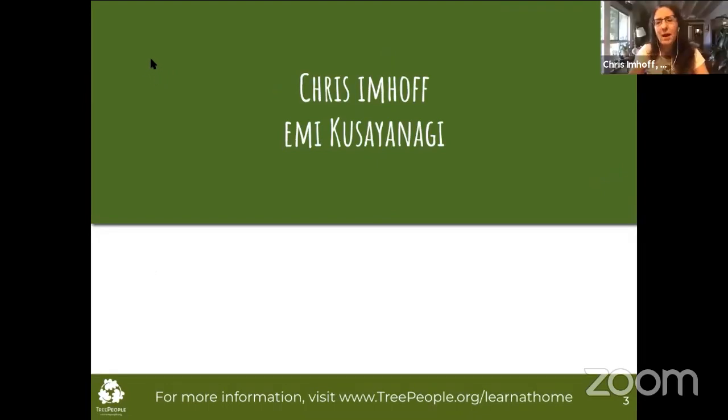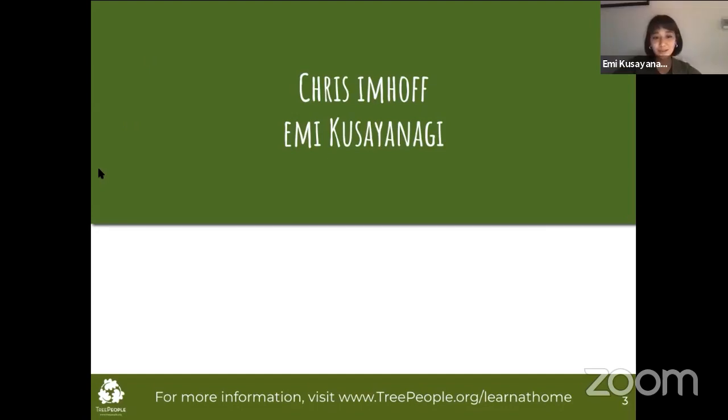Hi everybody, I'm Chris Imhoff, Tree People's Director of Program Development. I've been with Tree People for over 35 years and have been responsible for helping to develop a lot of our core programs, including our how-to guides, resources, and videos, which I'm super excited to share with you today and send to you at the end of our session. My name is Emmy and I'm a Youth Leadership Coordinator for our Environmental Education Department, moderating the session for you all today.